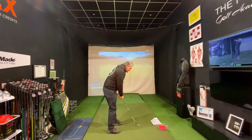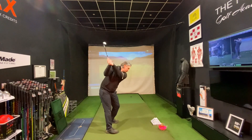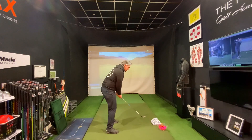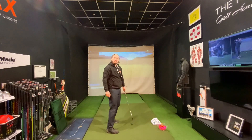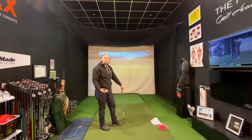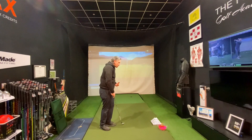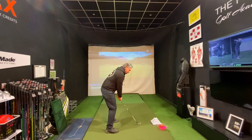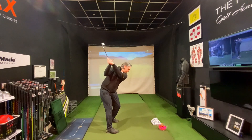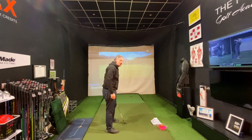To begin with, I'd like you to practice without a golf ball — just that sensation of achieving those two checkpoints. Pause in those two positions, creating that feel and awareness of how you're trying to move. Once you've done a few of those, do some where you get rid of the pauses, but at the top really make sure you get that tee peg pointed away from target.